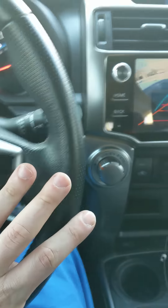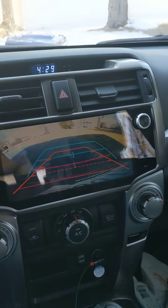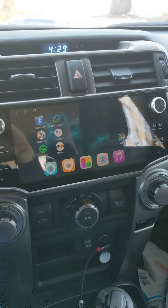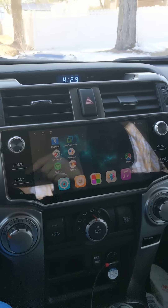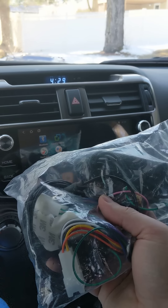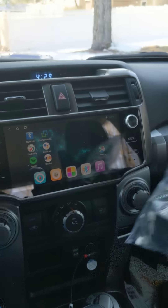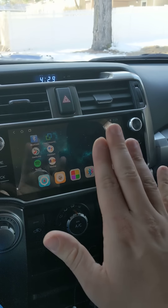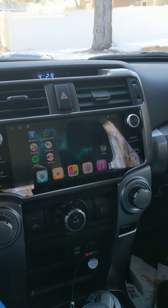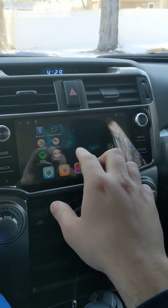All the buttons here work and you don't have to cut anything — it's all plug-and-play if you get the right harness. I didn't know I had the JBL system, so I got the wrong harness, but they quickly sent me the right one. It also comes with a Wi-Fi extender that goes in the back.